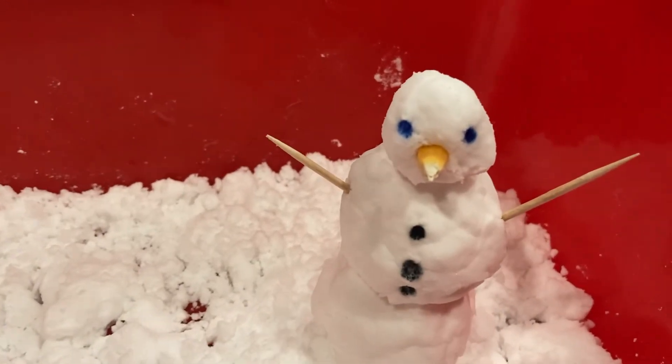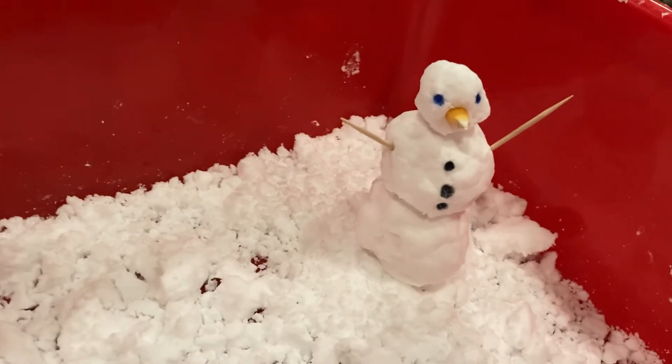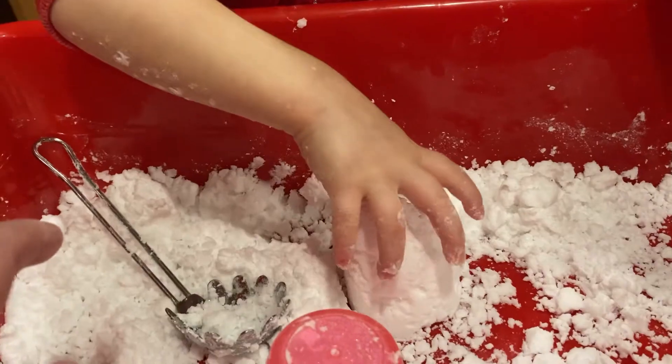We also had fun making a tiny snowman together using a corn kernel nose and toothpick arms.